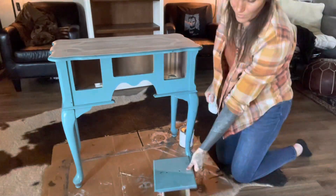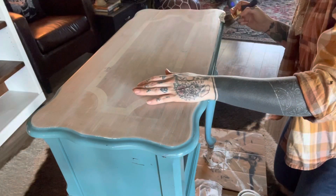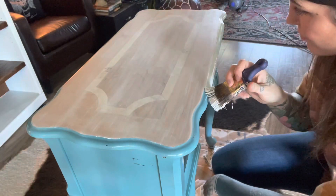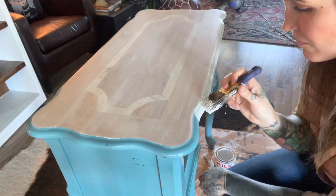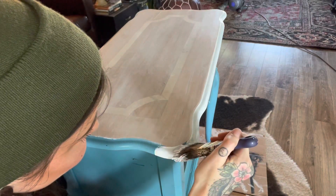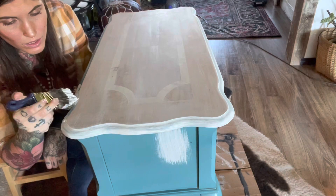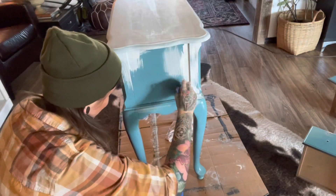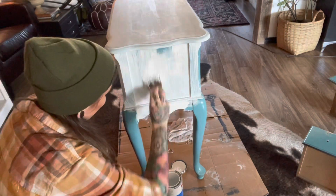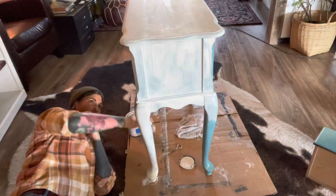I primed this piece with Kills just to make sure I didn't have any bleed-through, and also because I'm using a lighter color so I wanted a good light base. I used an angle brush to cut in around the top. Kills is wonderful for primer but it's not super forgiving if you get it somewhere you don't want it, so I had to be really careful. It's very meticulous, time-consuming work — I actually have this on fast forward so it was slower than it even seems.